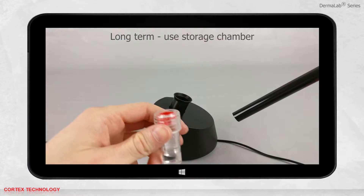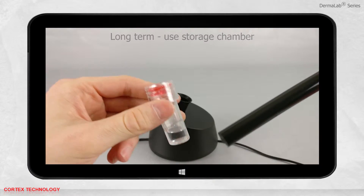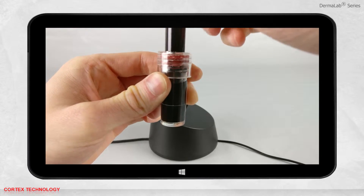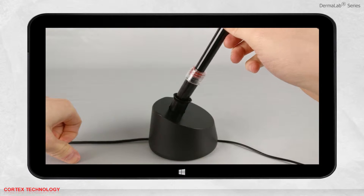For long term storage, we recommend using the storage chamber. It is very important that the probe is all the way down when placing it in the chamber. Remember to tighten the lid and place it back into the table stand.